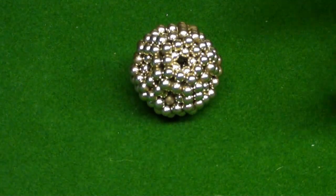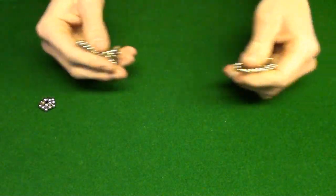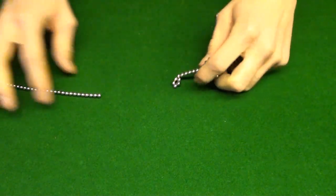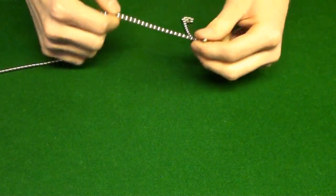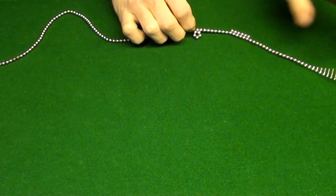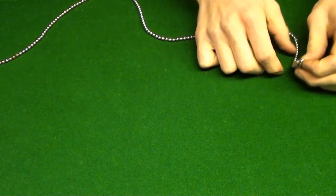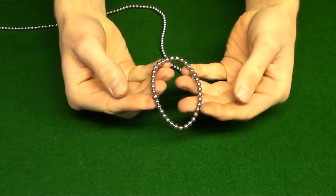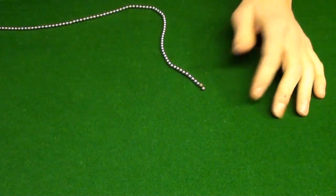I'll show you how to make that right now. First step is to get your balls into a string, as usual. You will use — this is the best I could do with a regular set. It's a 216 set, and you use a little less than 216 balls. This is about how many you have left over, so not very many, which is perfect.